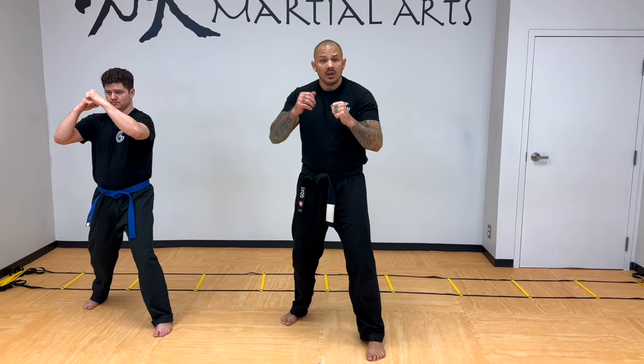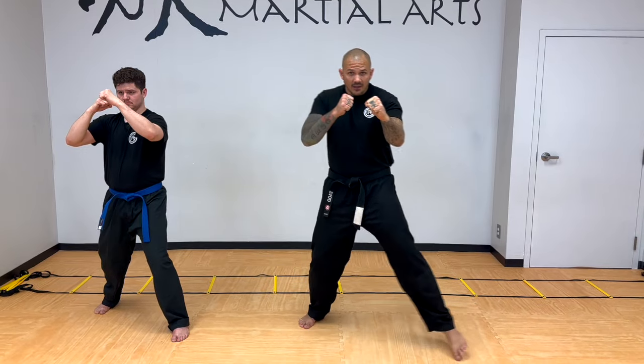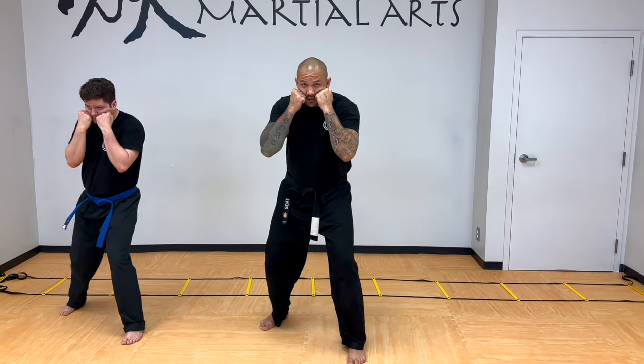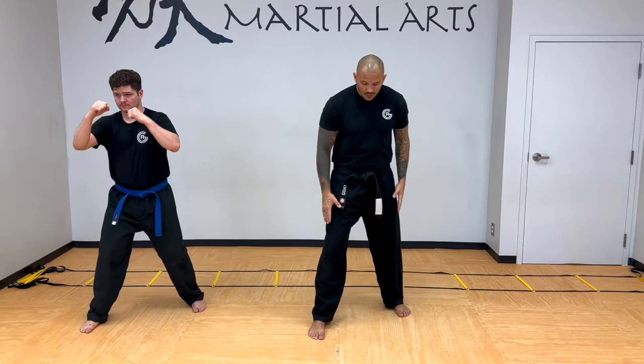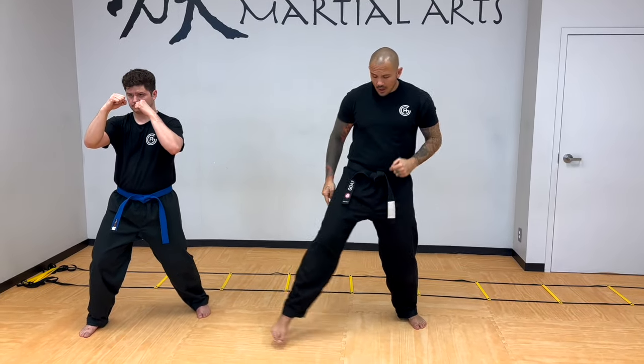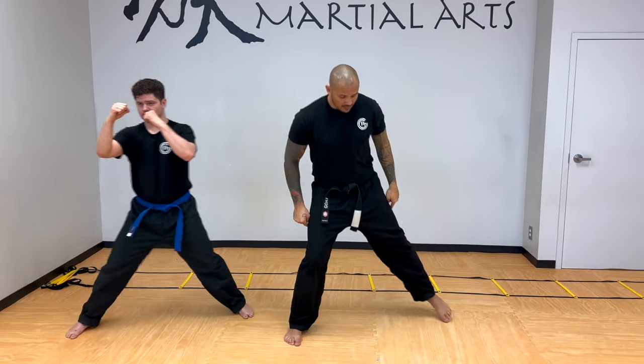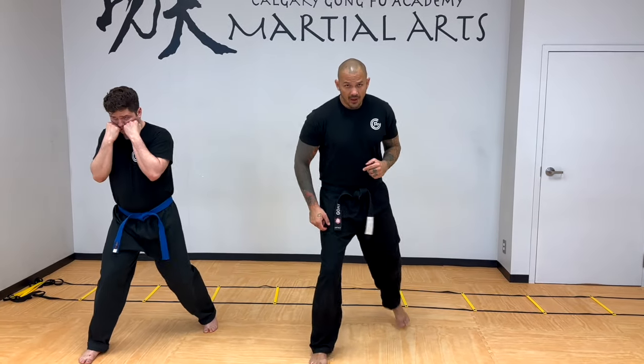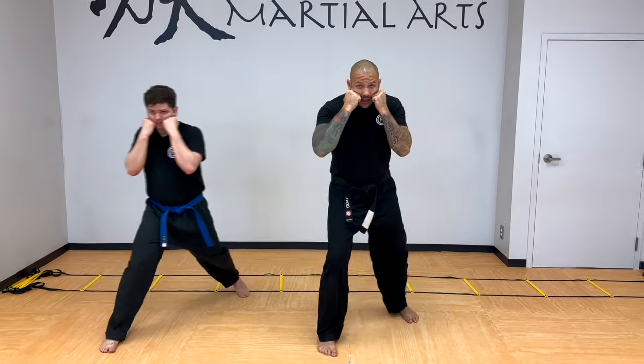Let's create some good habits with our hands. When I move left, I'm still at kicking range. Move right, still at kicking range. Move back, still at kicking range — if not, I've increased my range so I don't have to move my hands. The key one: when I move forward, my hands come to my face. Hands are always up. Let's switch sides — right lead, hands are up. Moving to the right, right foot then left. Moving to the left, left foot then right. Moving back, back foot then front. Moving forward, front foot then back. When moving forward, hands come to the face.